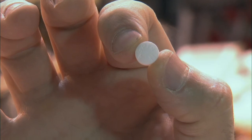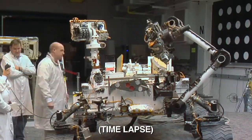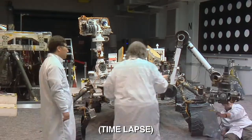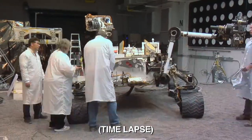The sample we need is not very big at all. In fact, it's about the size of this aspirin I'm holding. Once that portion is dropped in, it will go into the science instrument. And when we're done with that, we'll bring the arm back out and clean everything out. We have automatic cleaning functions that we do to clean everything out and ready for the next sample.